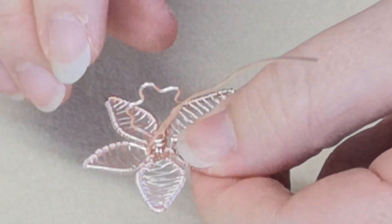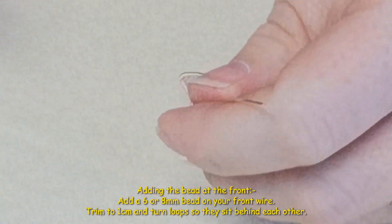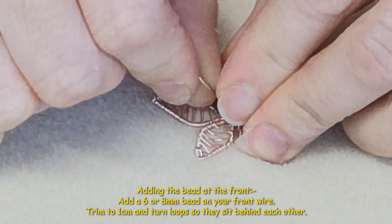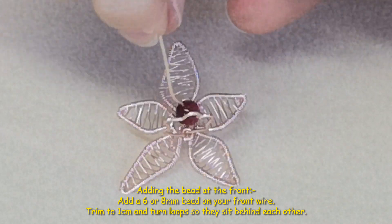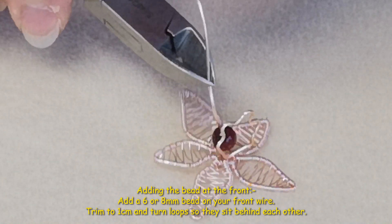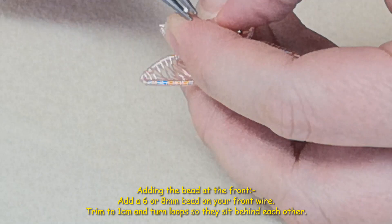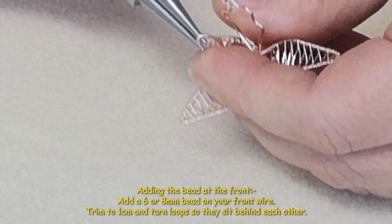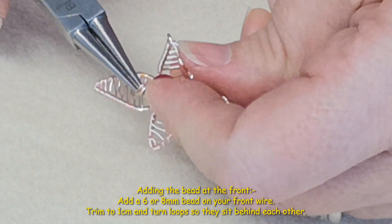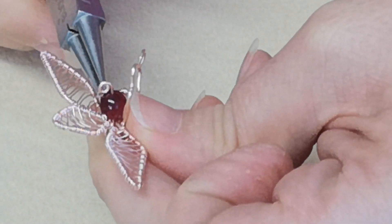Before we shape the petals and put the chain on, we've got this wire and we're going to pop on one of your gemstone beads — six or eight millimeters is ideal. That covers the little hole you had. Again cut just above a centimeter tail, then form a little loop with your pliers — start turning and the loop will sit behind the other one. Don't start the loop too small as it makes it more difficult.